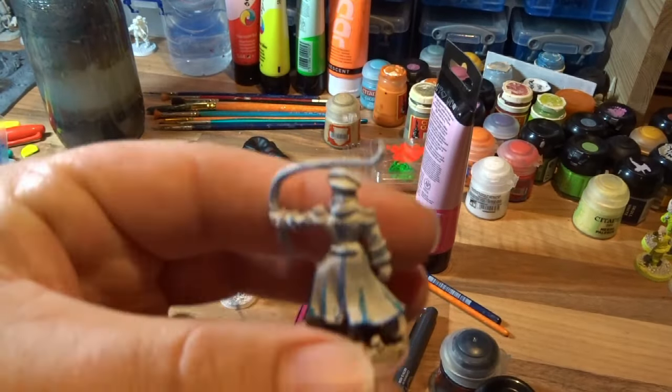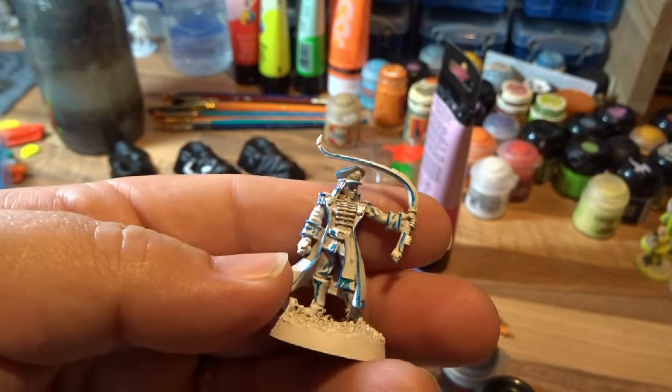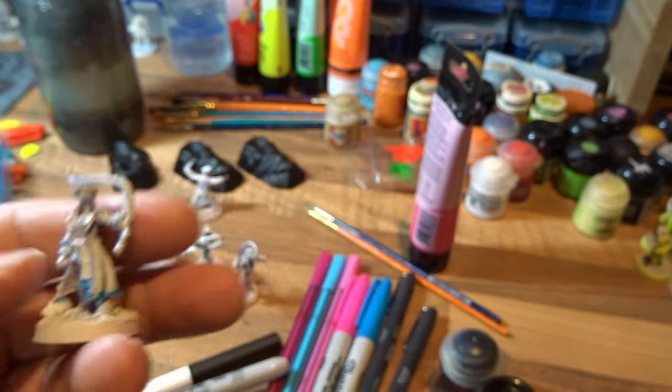I wanted to use unusual media so we're using the Sharpies here, and this is the effect — you can see it gets good coverage and picks out raised areas really nicely. I'm surprised how easy it was to get those highlights in with the Sharpie.